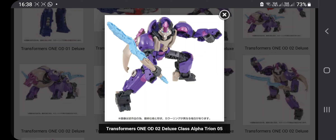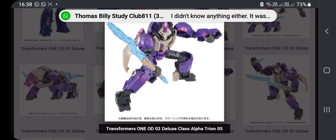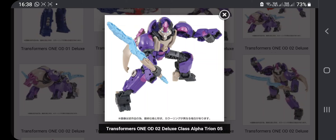This is honestly just the best design — one of the best Alpha Trion designs out there. We've seen a little bit of it but I can obviously tell it's just so fire. So yeah, here it is right there, as y'all could see.